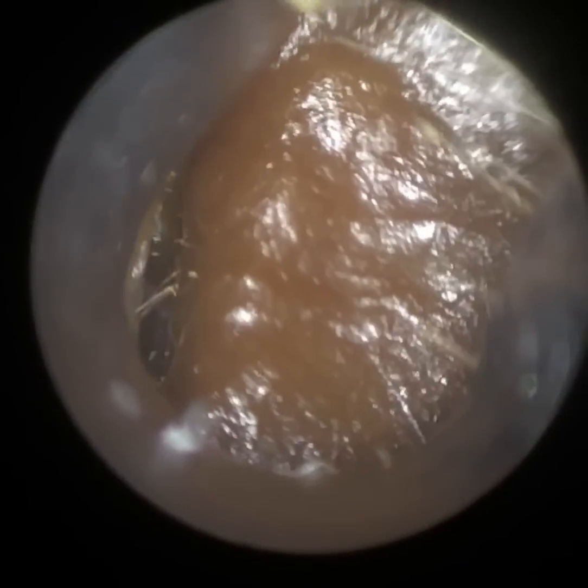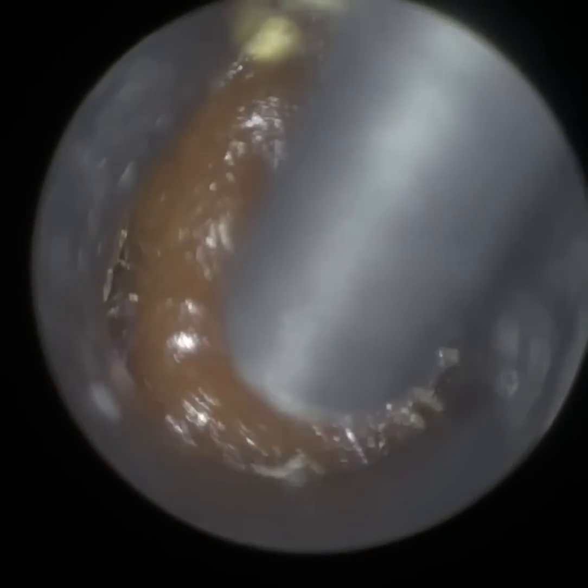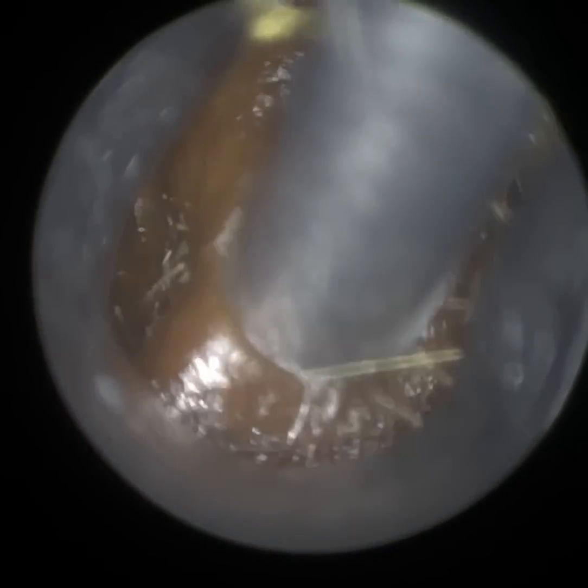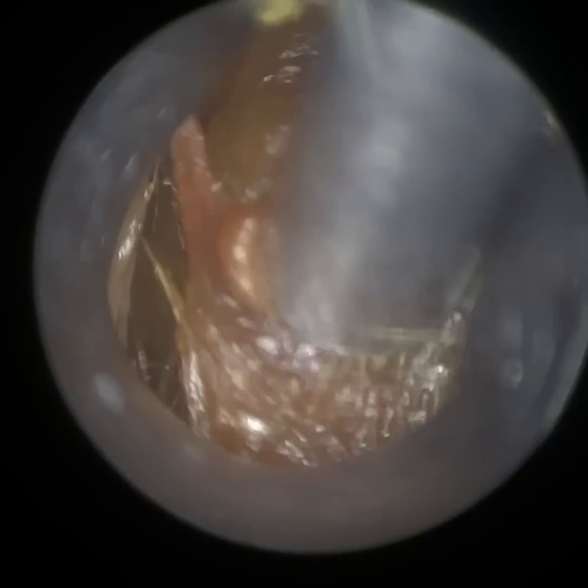Hi everyone, this is Mr Neil Reiteter, Consultant Audiologist and Director of Clearwax. Thank you for joining me in another demonstration video, highlighting the benefits of our recently developed Waxcoat.